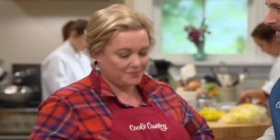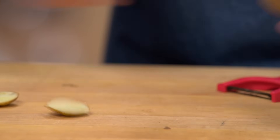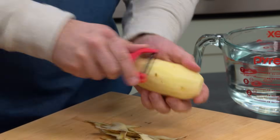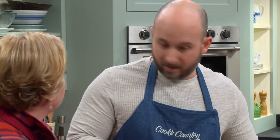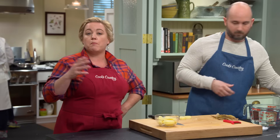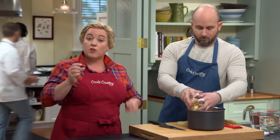So we're going to start with the potatoes. I have one pound of russet potatoes. Russets will give us a lighter, fluffier texture. We'll slice the potato in half-inch thick slices. That's a good idea whenever you're cooking potatoes — like mashed potatoes — to cut them into slices rather than cubes because they'll cook through more evenly.